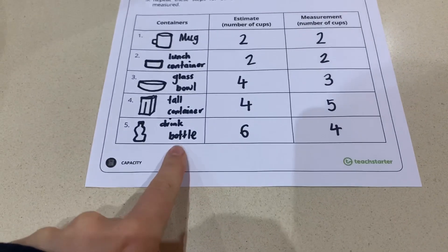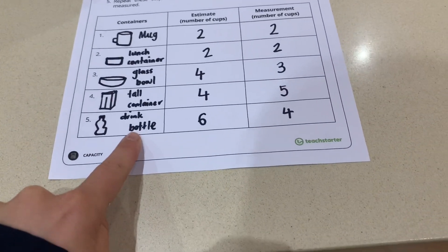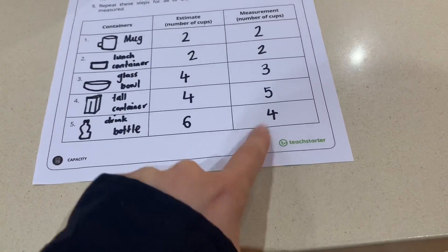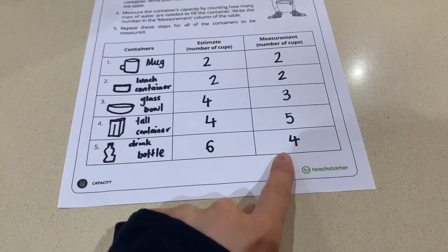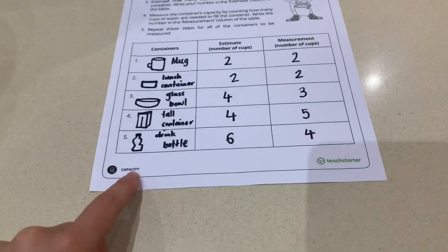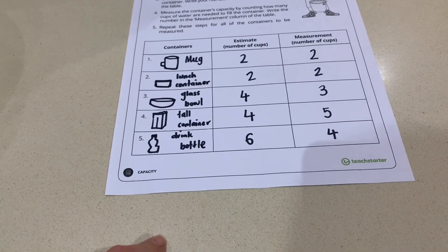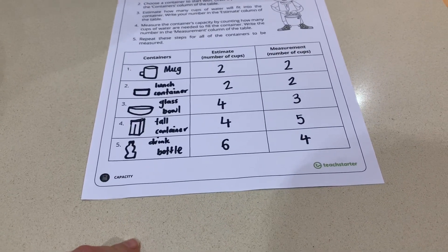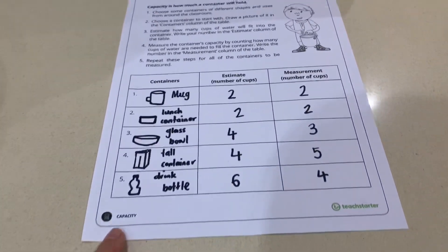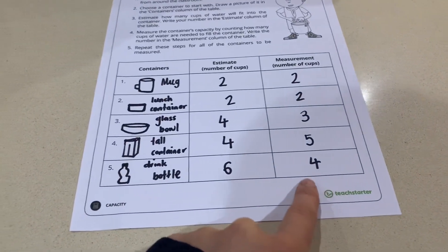I've had a look at the drink bottle, and it was a one-litre drink bottle. I know from the cup measurement that one cup equals 250 millilitres. And I know that 250 millilitres is one quarter of one litre — so four times 250 equals one litre. I probably could have got that one right, but I didn't.